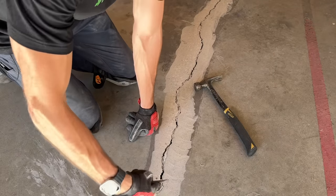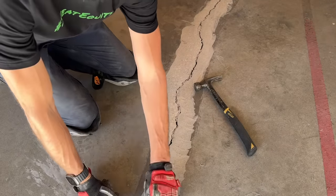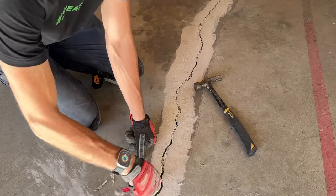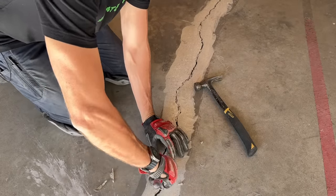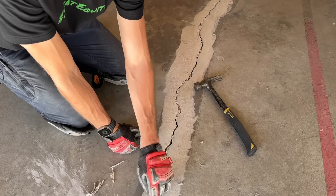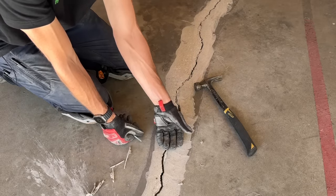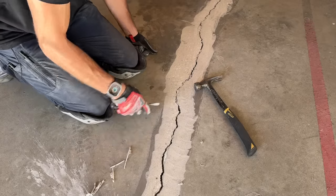Before the last round of grinding, take an old flathead or chisel and clean out the crack. Sometimes you'll just have sealant to pull out, but you'll also get loose chunks of concrete you'll need to dig out. Next we'll be cleaning this entire crack with two different types of grinding wheels, but first pull out whatever you can by hand so there's less material flying around as we run the last grinding wheel along the crack's length.